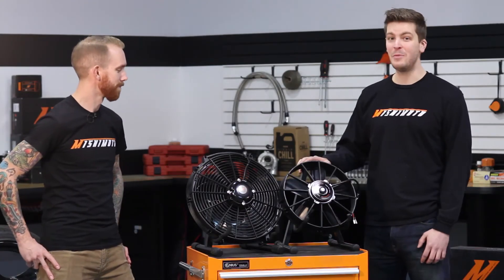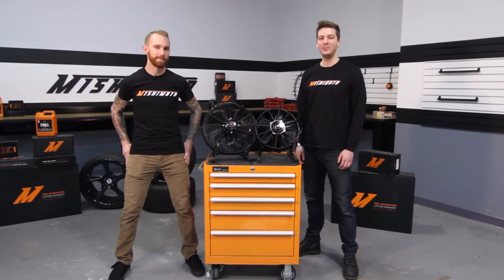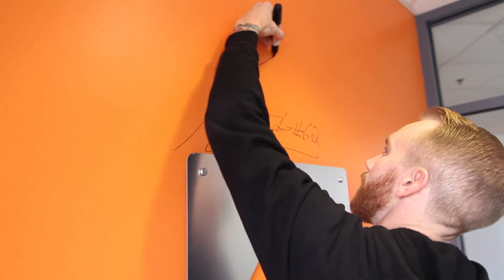And as always, these fans come with our Mishimoto lifetime warranty that you know you can trust. If you want to take your vehicle to the next level, then you need a Mishimoto Raceline high-flow fan. And for more behind the scenes action with me at Mishimoto, make sure to click subscribe.